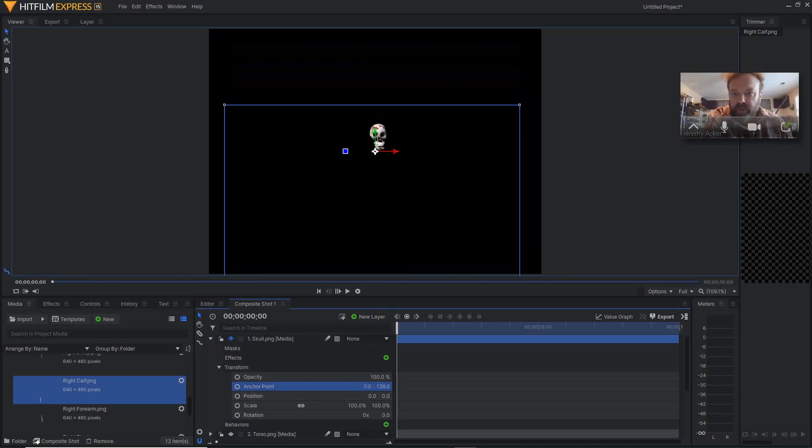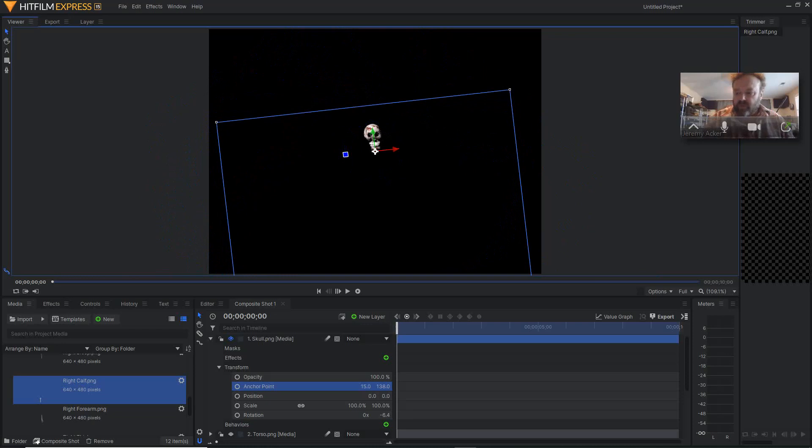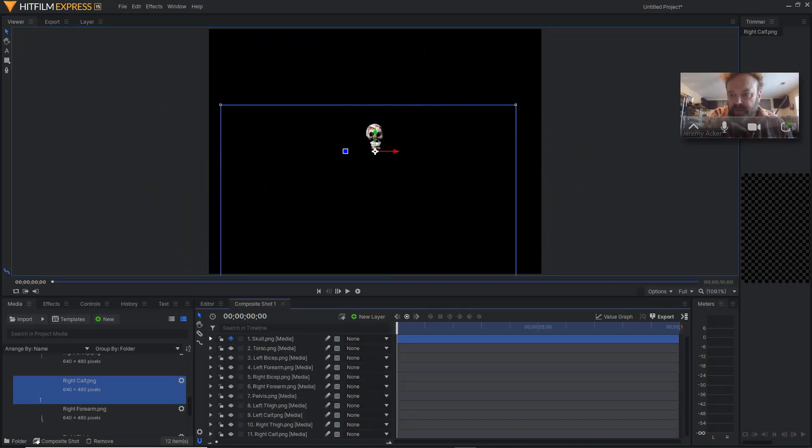Then I'm going to bring this over to about right there. So when I rotate this skull down, the anchor point is in the right place. Control Z will undo it. That one is done — I don't have to click anything else, I'll just leave that there and it should stay.